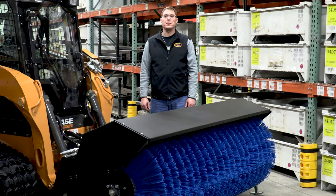Hi, I'm Shane from Quick Attach. Today I'd like to talk to you about the features and benefits of our commercial power angle broom.